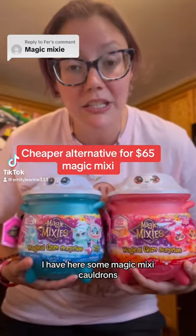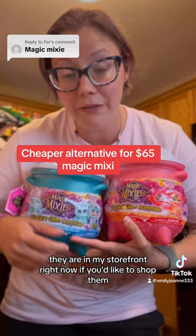I have here some Magic Mixie cauldrons. These retail for $20. They are in my storefront right now. If you'd like to shop them, I do appreciate it because I get a little bit of commission.